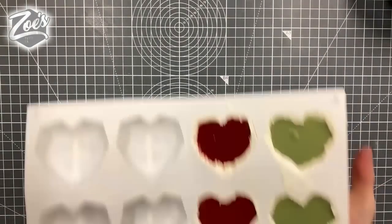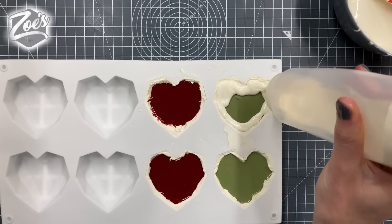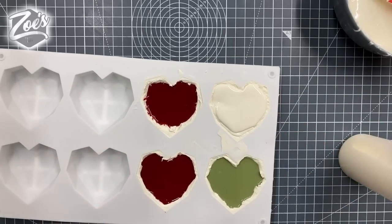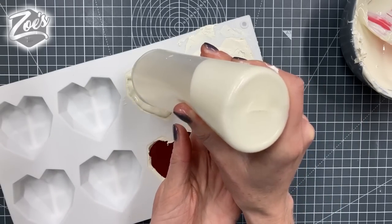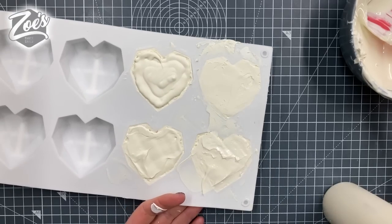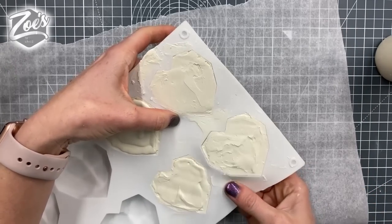I've given my hearts about 15 minutes in the freezer. If they feel very sticky you can leave them in a bit longer. I'm going to cover the back in chocolate — you can spoon it on, but I found it easier to put it in a little pouring bottle, or you could use a piping bag. Try to go right to the edges; you don't want any gaps, because the caramel sauce will leak out. I'm going to put some greaseproof paper down to work on so the chocolate doesn't stick to my work surface.